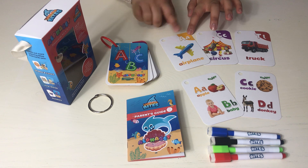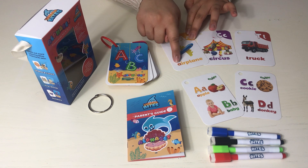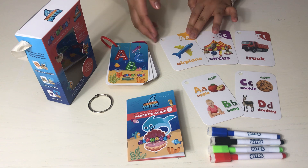On the face of the card, you can see the letter, the real artwork, and the word associated with the art.